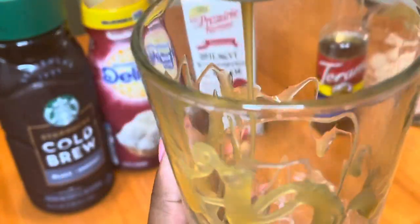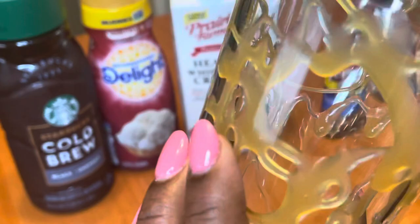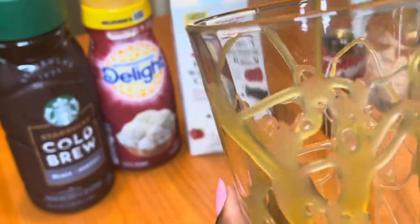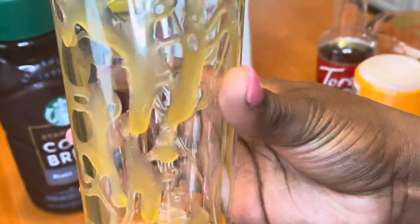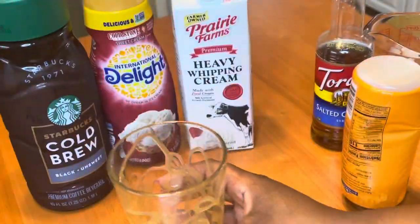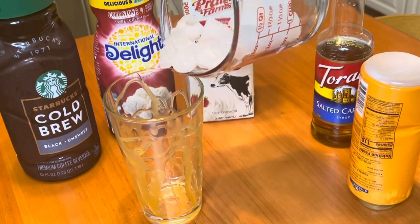I'm just starting out by putting some caramel around my glass. I thought this was going to make it pretty in the end, but the glass I used didn't turn out how I wanted. It did add a lot of sweetness to the drink though.